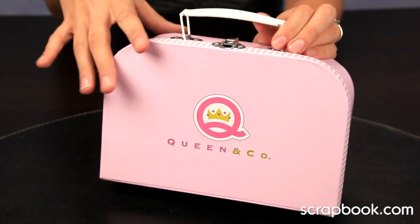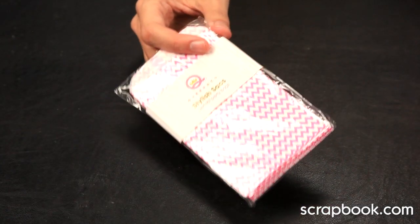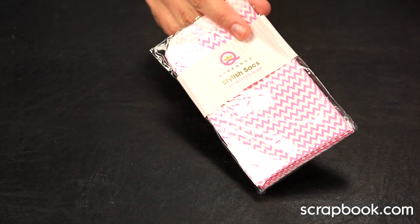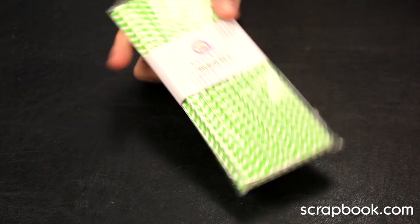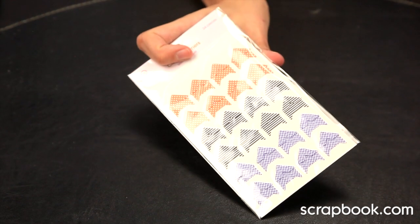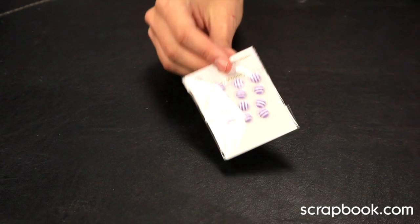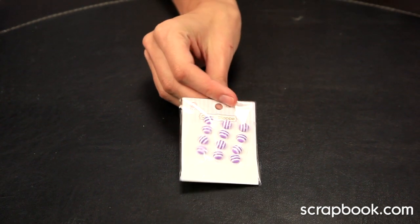So let me show you everything you get in this kit. First up, you get 25 stylish decorative bags, 25 stylish sticks paper drinking straws, 24 self-adhesive classic photo corners, and 12 of these super cute dimensional candy shop stickers.